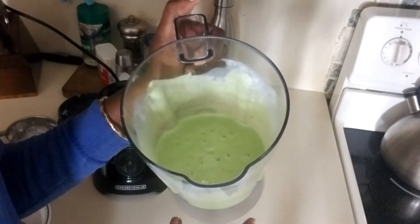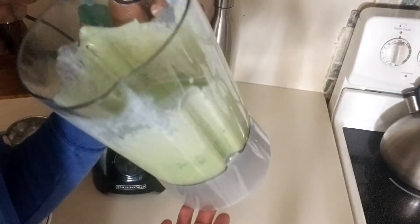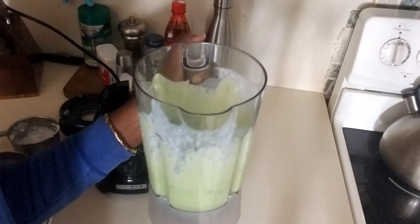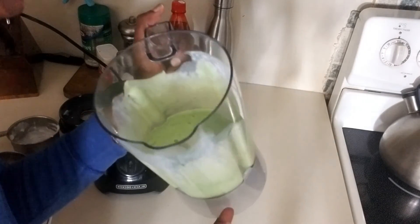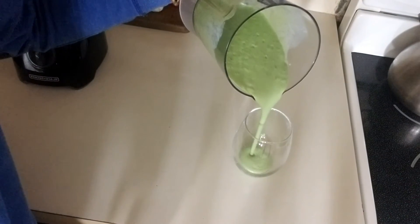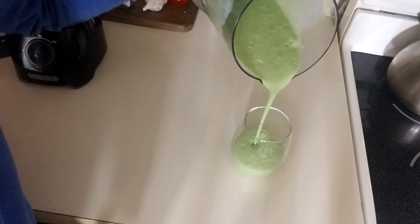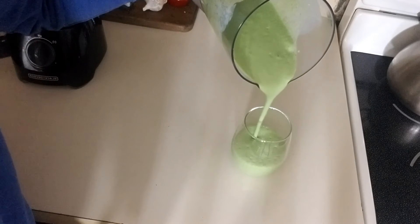This is our green smoothie. Look at this — it really, really smells so good. We can smell the vanilla yogurt that we put in here. And I'm going to pour this in a glass. Oh my goodness, look at that.